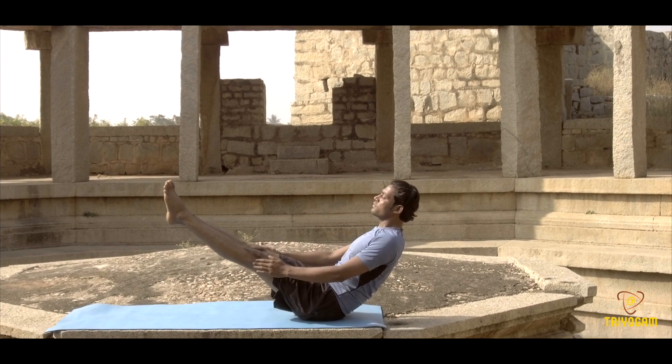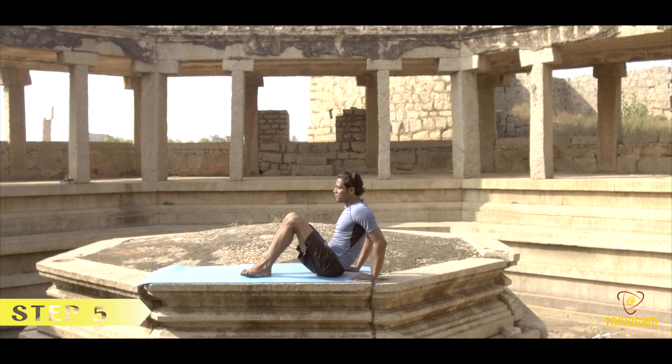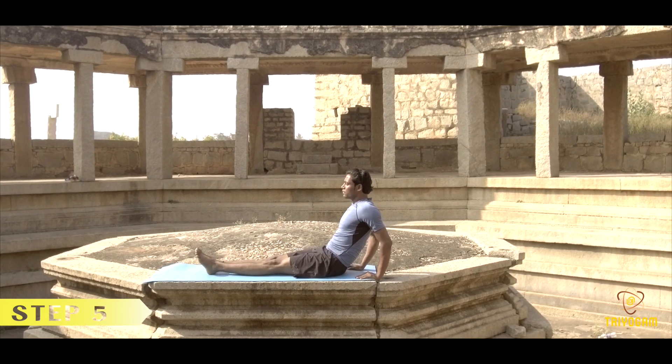With inhalation, bring your hands behind the buttocks. And with exhalation, bring your legs down and relax in Shithila Dandasana.